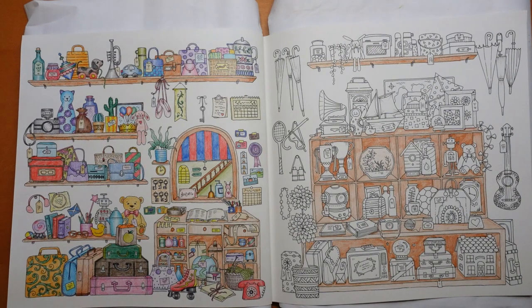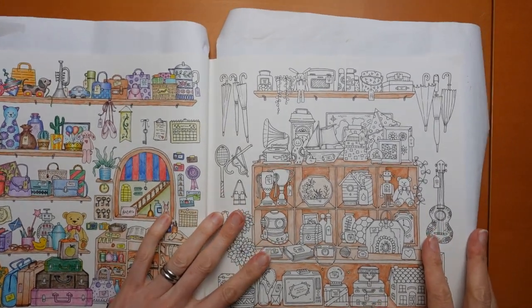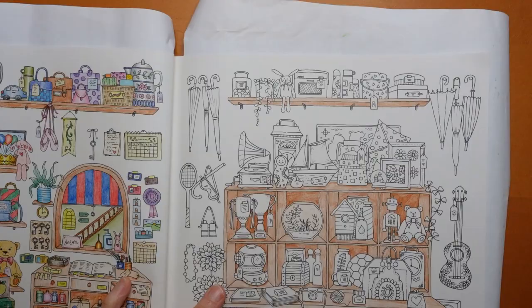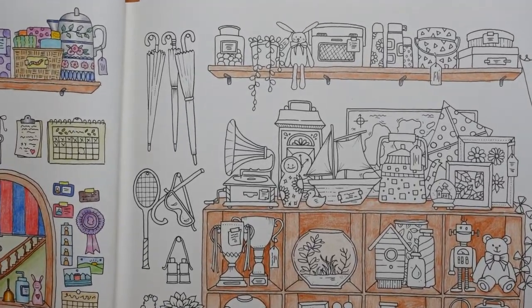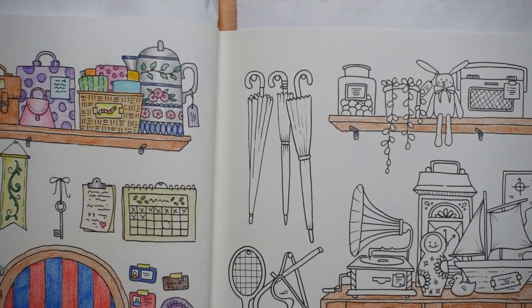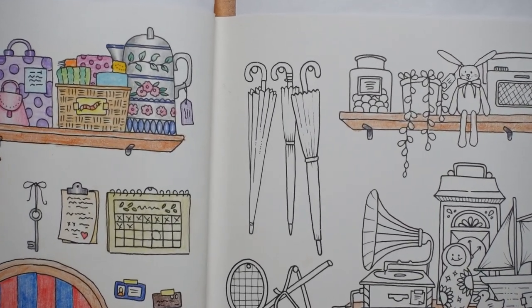Hi everyone and welcome back to another video from our Lost Property Office page. I'm excited that we're going to start this page with our little bits and pieces. Let's bring the umbrellas in and do the umbrellas first.